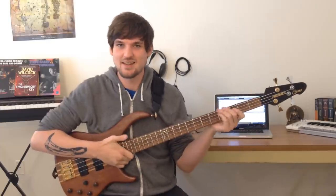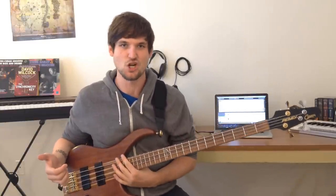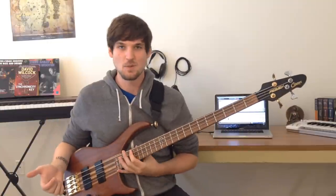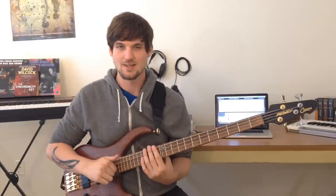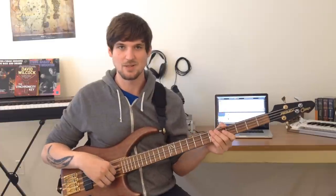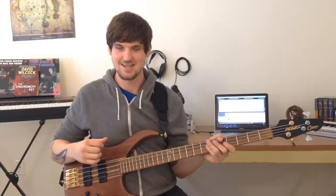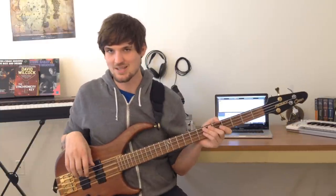Thank you guys for watching. This is the best scale exercise I know, so I hope you'll use it to exponentially multiply your ability to traverse the neck of the bass guitar. If you want help applying this or with anything else in your playing, I do have slots open for online lessons — one-on-one attention, troubleshooting technique, learning songs, general musical development, getting out of a rut. Just shoot me an email at josh@joshfosgreen.com or send me a message on YouTube.